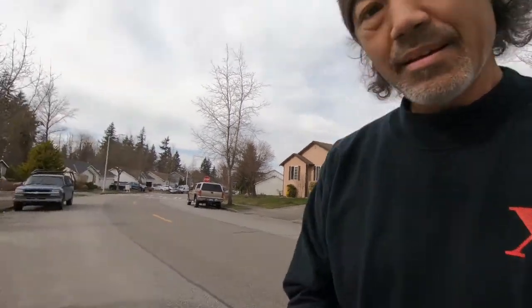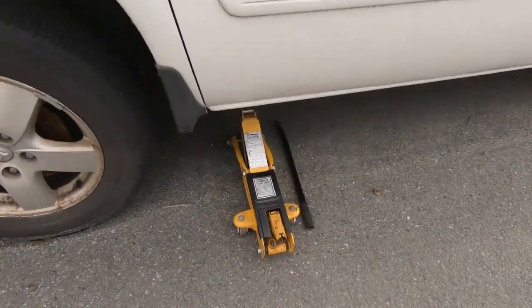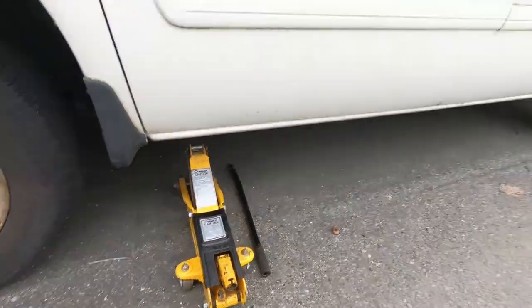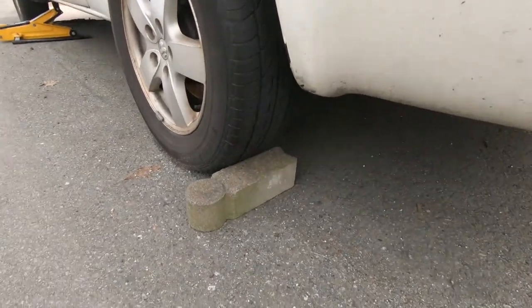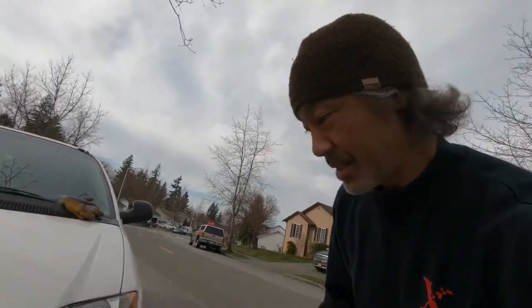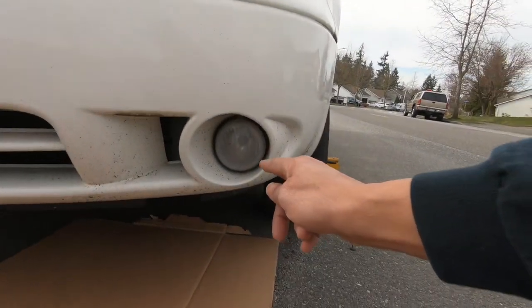You don't have to do this, but I recommend it because it's going to make it a lot easier. Be sure to get a jack and jack up the front of the car. You also want to make sure that you have a block just for safety so it doesn't roll. There we go — we have it blocked.